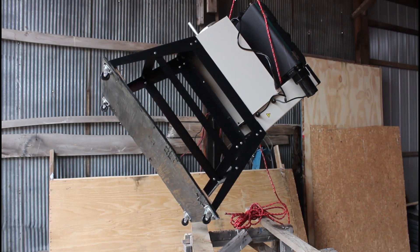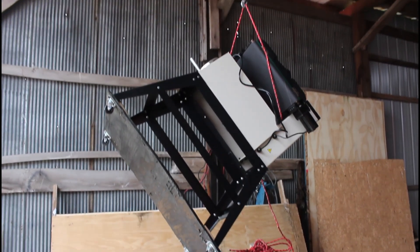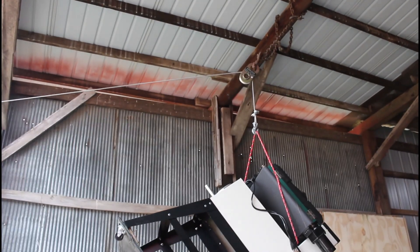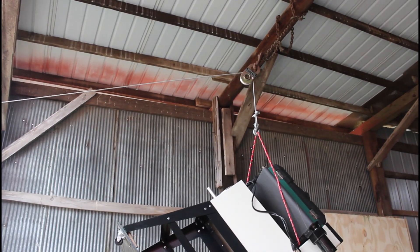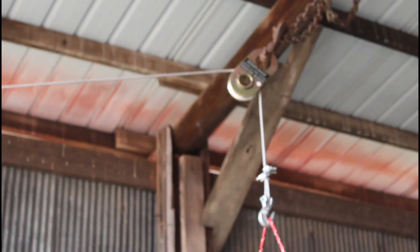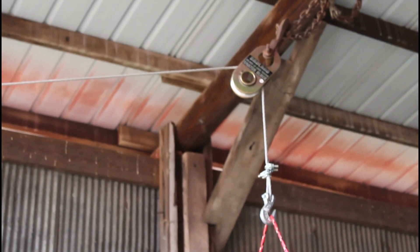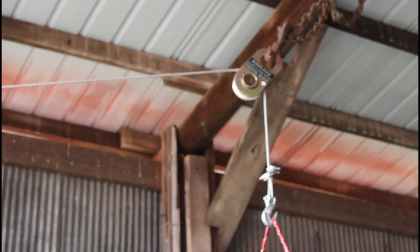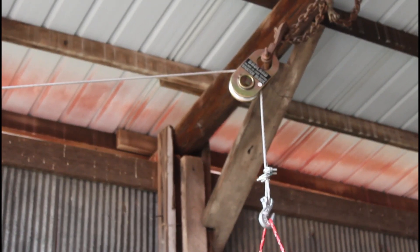I've lifted this up with this pulley up here. Get a close-up of it. This is a Harbor Freight snatch block, and it goes out to my truck.